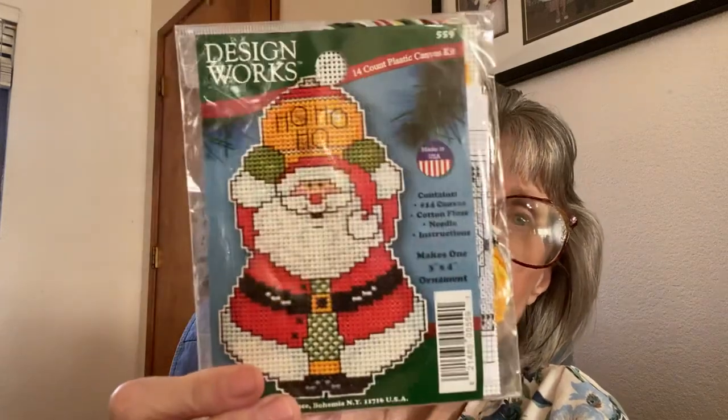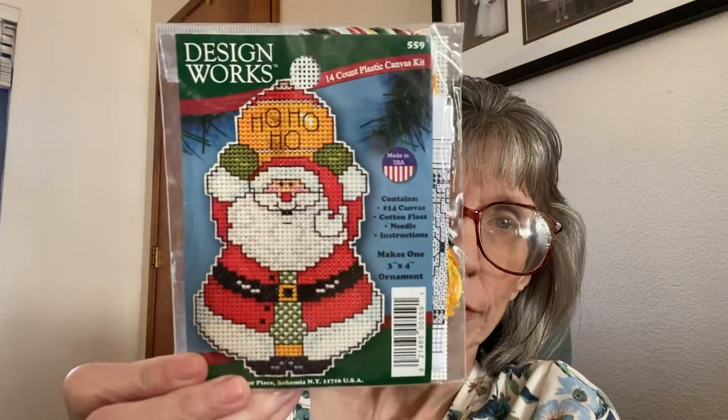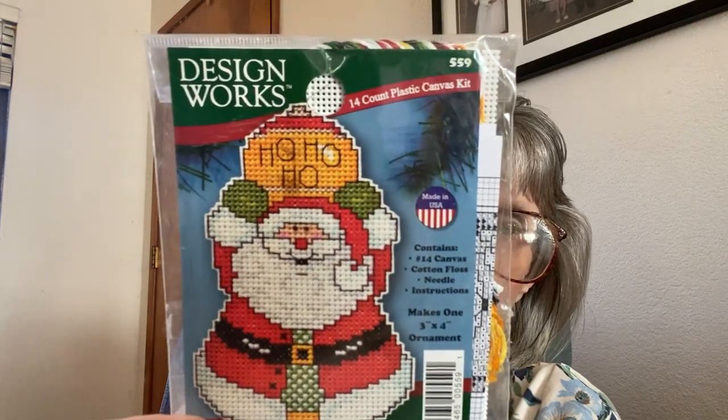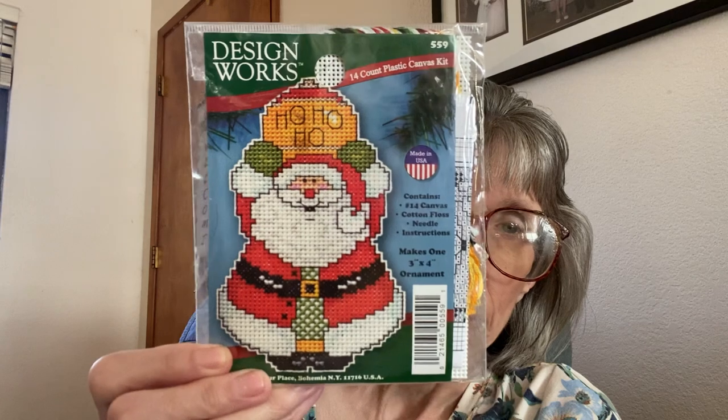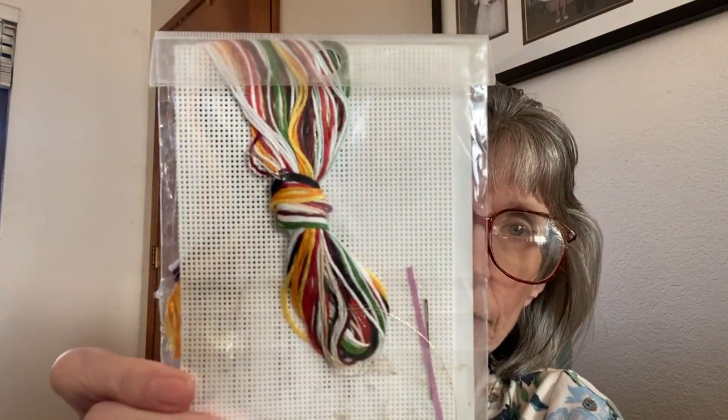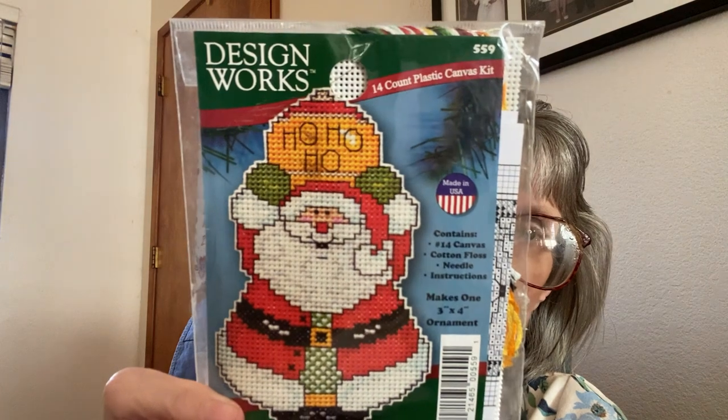Then I got from Design Works a 14 count plastic canvas kit — Aida needle, the whole works — because I love working on those. This one is Ho Ho Ho with Santa. It's similar to the Wizards but does not have the hanging cord. I really like doing these on plastic canvas and it comes with everything. I thought it was really cute.